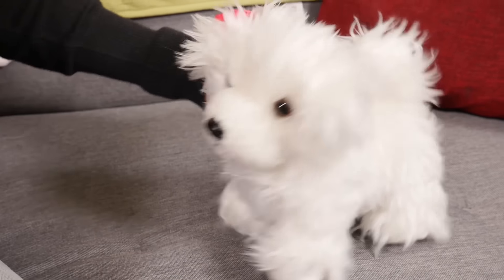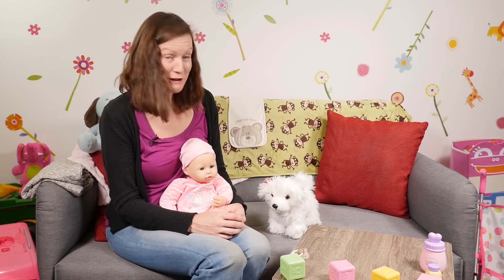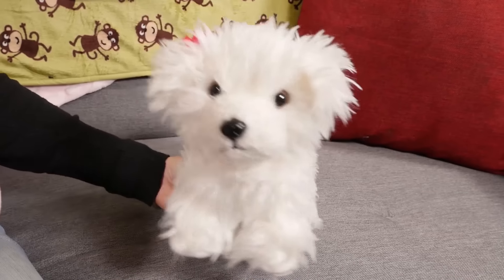Hi Annabella! Hi Chloe! I got you something for feeding time! Oh, I'm so excited! Brilliant! You've been shopping, hey? Just like Mum!